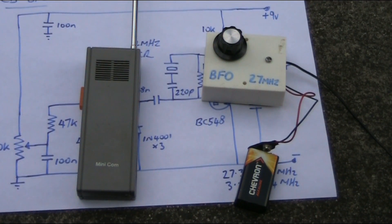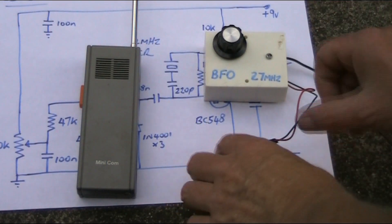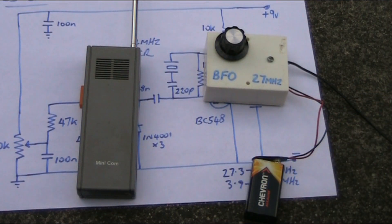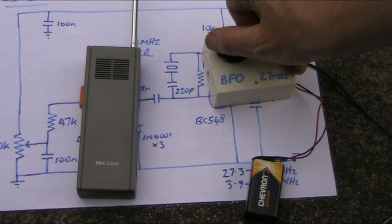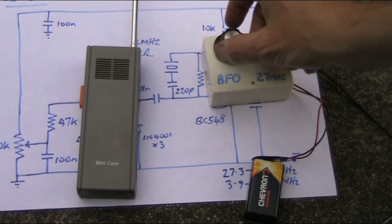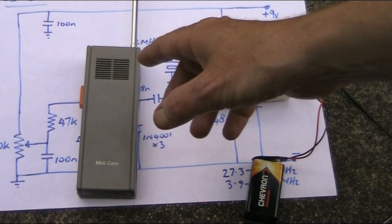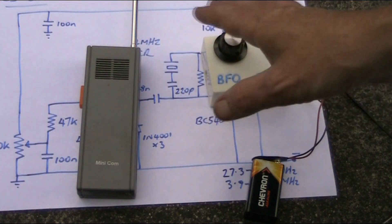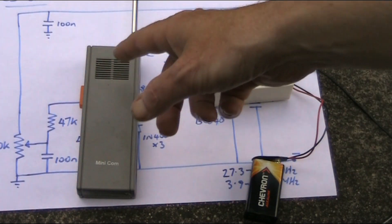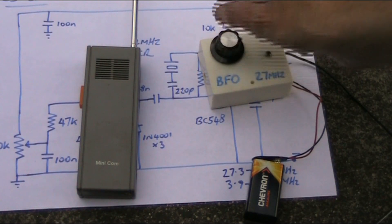There are no SSB signals audible right now, but to prove that the BFO works, put it near your receiver, apply power, and the receiver will go quiet. As a super-regen receiver is very broad — this one is peaked for 27.145MHz — if signals are strong enough on, say, 27.3 or even 27.4MHz (the higher CB channels), you'll still hear them, and if you put the BFO near it you will be able to hear SSB signals if they're reasonably strong.